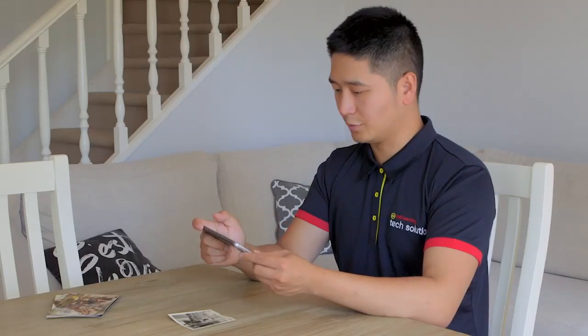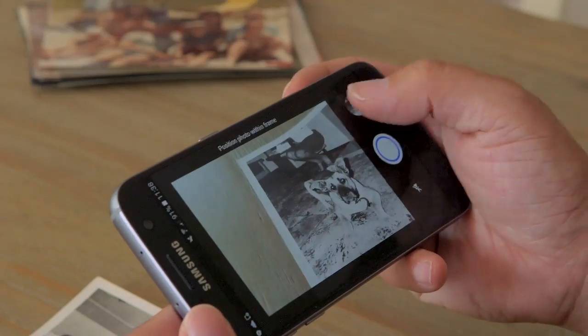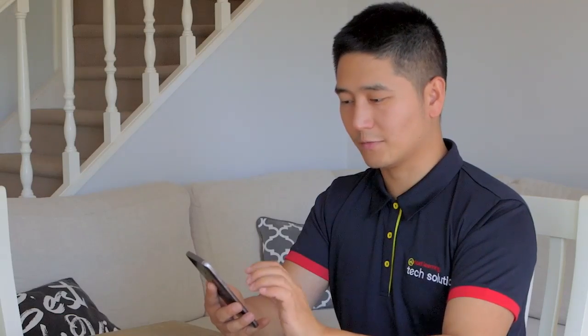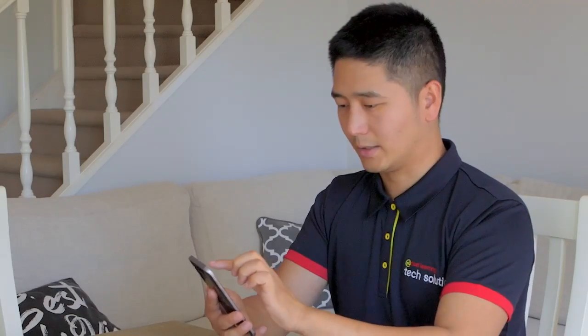Now the app will generate a photo for us — that'll be done in a few seconds. The last step is to make sure you save this photo on your phone by clicking save all.